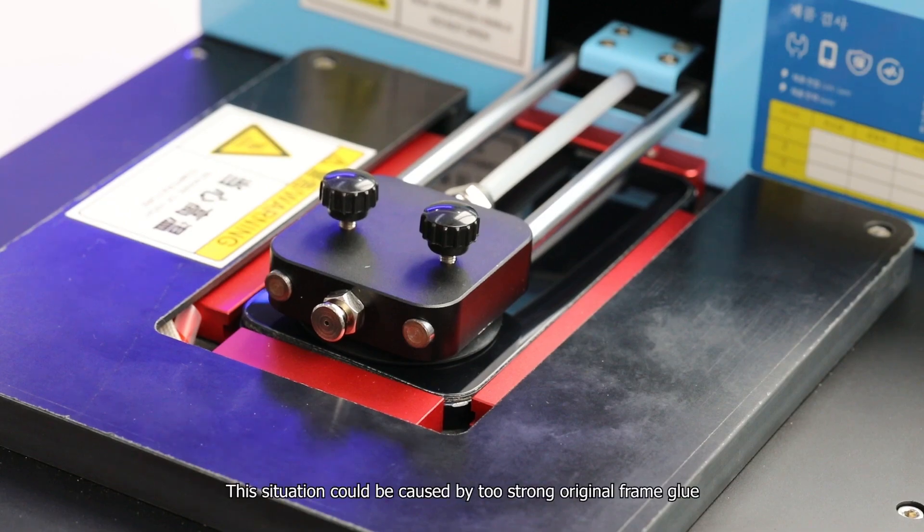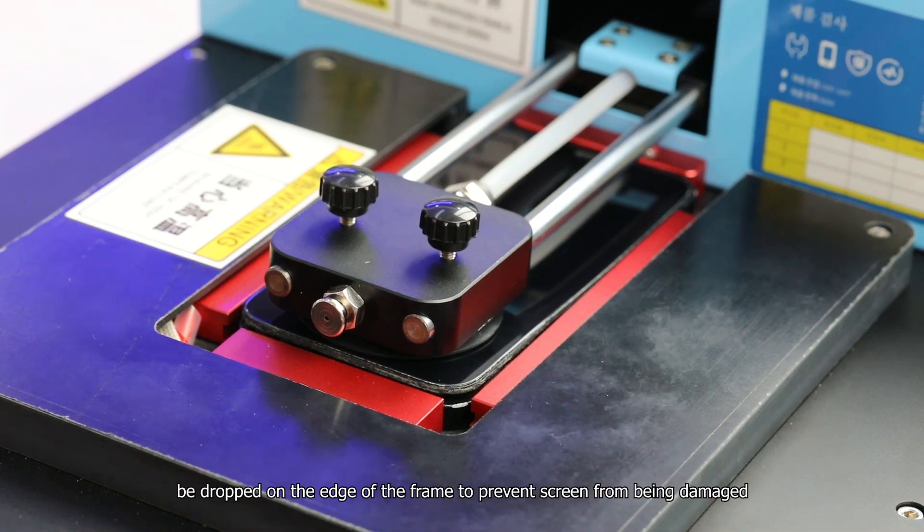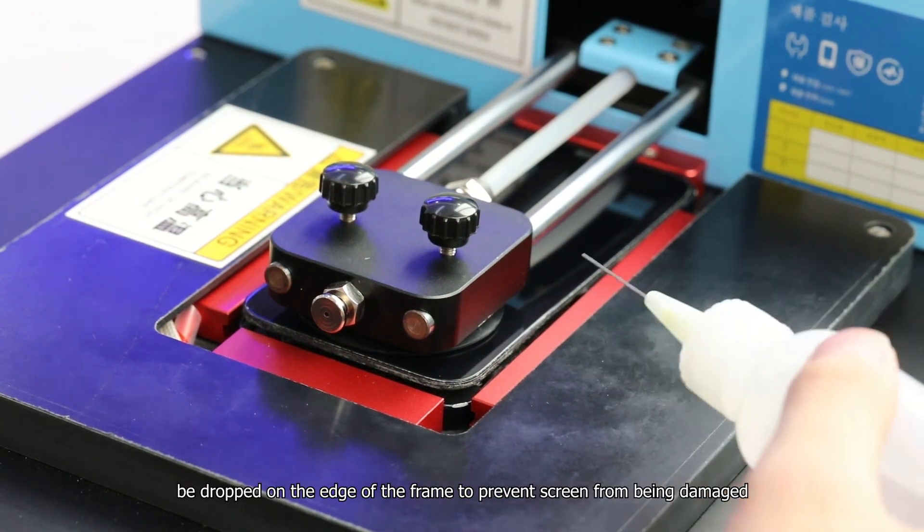This situation could be caused by too strong original frame glue. When separating the screen with the machine, we recommend using a small amount of alcohol dropped on the edge of the frame to prevent the screen from being damaged.